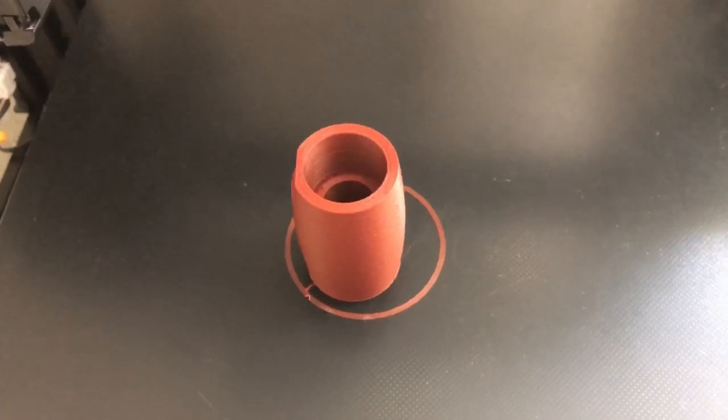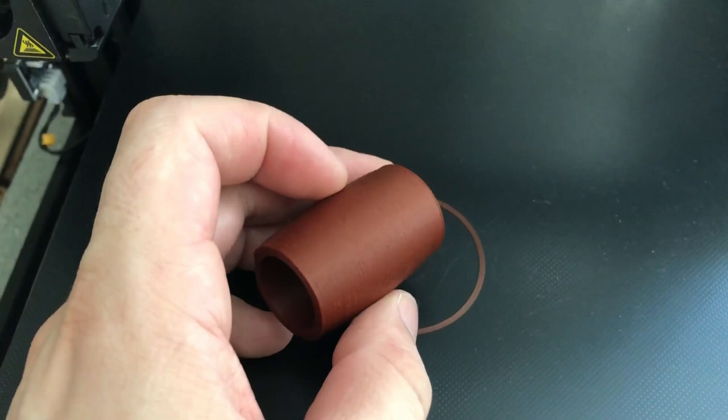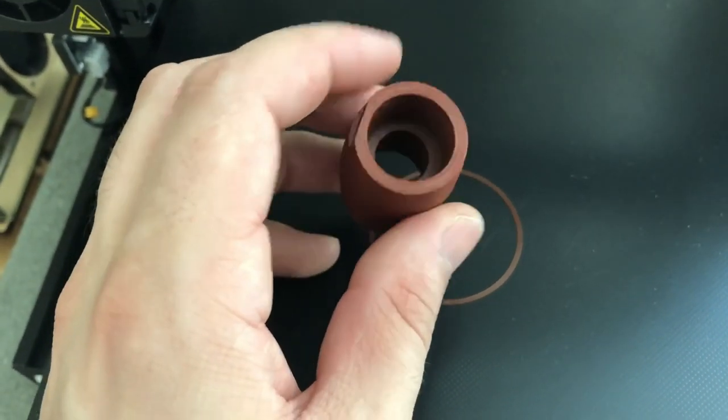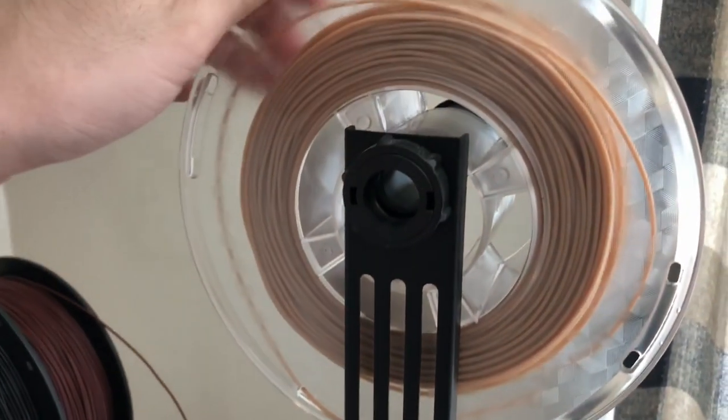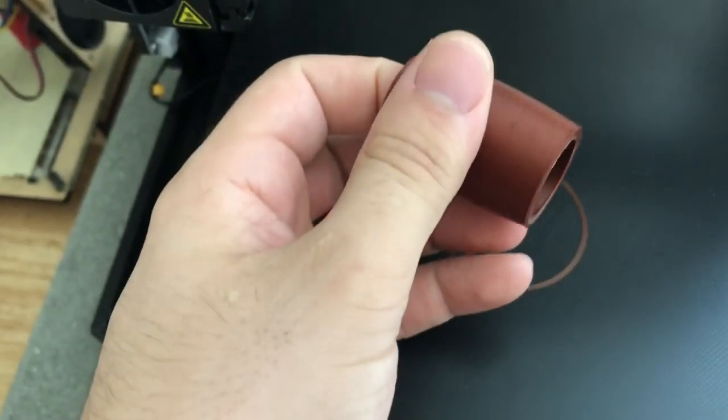For those of you that don't know, a 3D printer is a device that creates a solid 3D object, usually using some kind of polymer. The machine does this by feeding the raw material — which in this case is a long strand called filament — into the machine and then slowly creating layers going from the bottom up to create the 3D object.